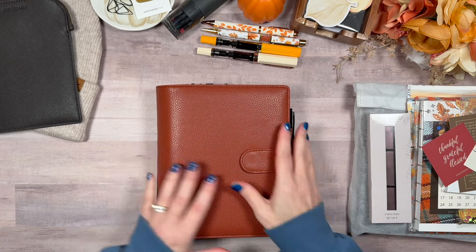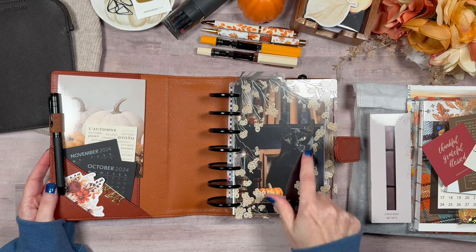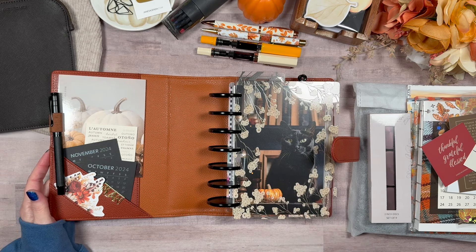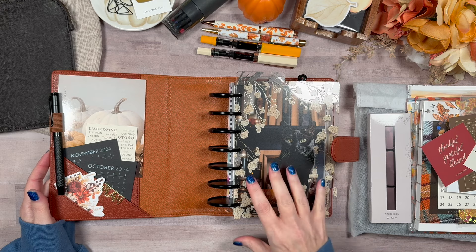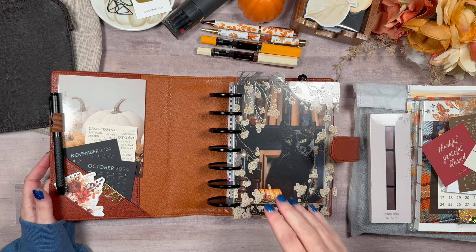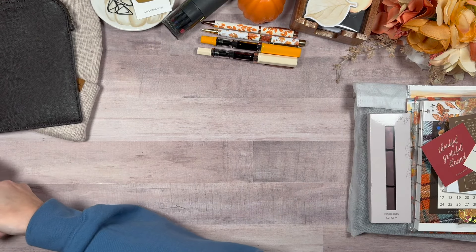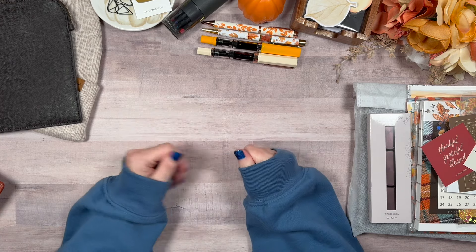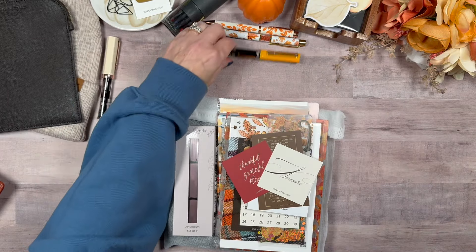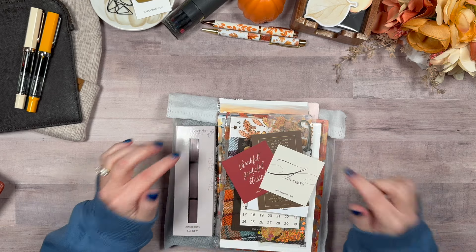This was the setup for October — this gorgeous black kitty on here. I love this setup, but with November I'm going to change everything up and make it even warmer in tone. I'm going to get it started and then pull things out of this to put in the new setup. You already know from my unboxing that I have the November sub box from Jane's Agenda.